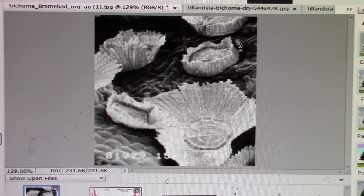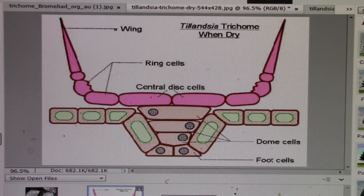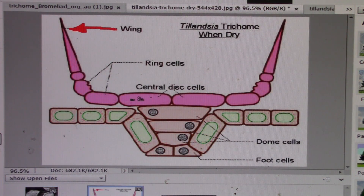This gives you a better view of the whole picture, and you can see that they are in various stages of opening to allow moisture in. Going back to the original drawing, let's look at these structures right here — those are called the wings, that part of the trichome — and then this part of the trichome right here are the central disc cells.